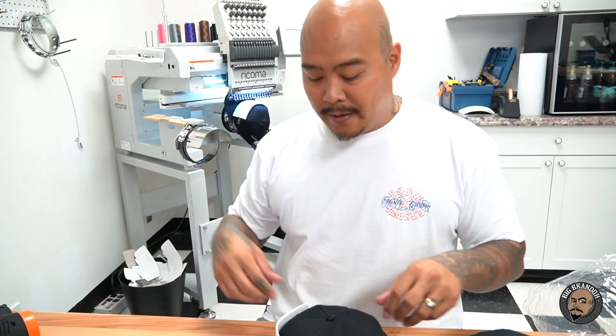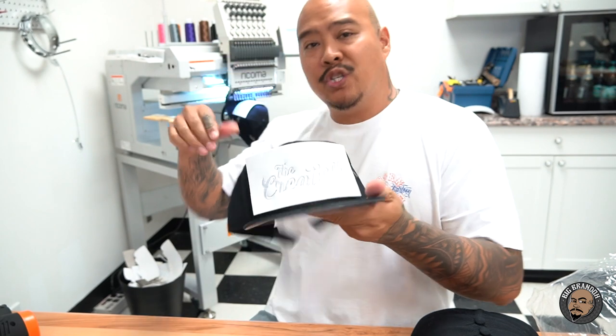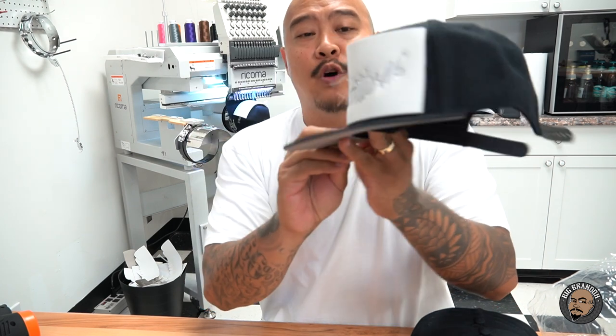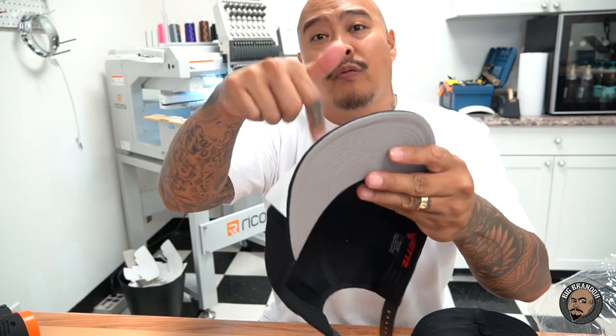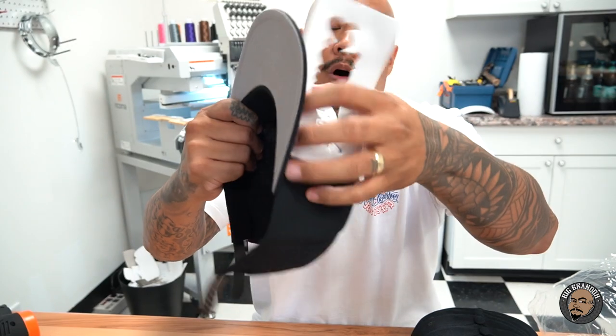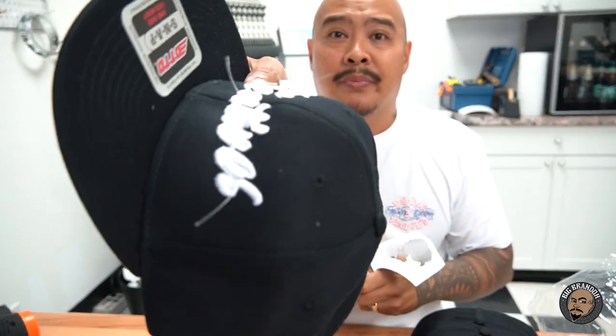Alright, check it out. I'm going to try to talk over the machine while it's running. People wanted to see the full process of what we do after the machine stitches the hat — we're going to be creating these right here. This is 3D puff embroidery. Got a little order going right now; this one just came off the machine and the machine's loaded up running another one. This is three millimeter foam right here. When you do puff embroidery, you lay the foam down and it stitches over the foam to raise it up off of the hat. First thing you do after this comes off is you pull this up and peel all of the excess foam off.